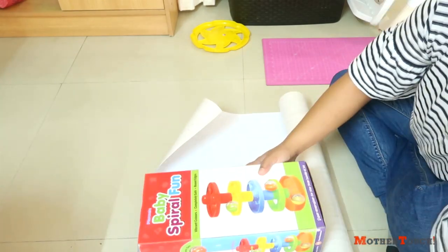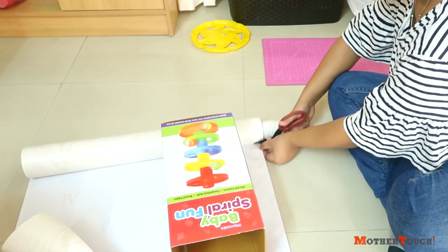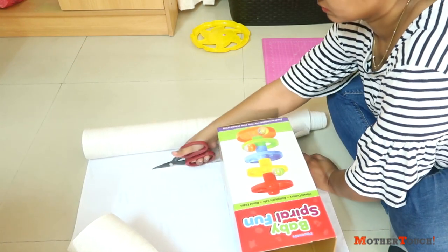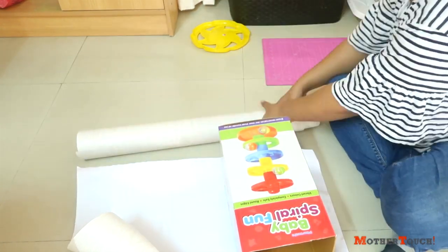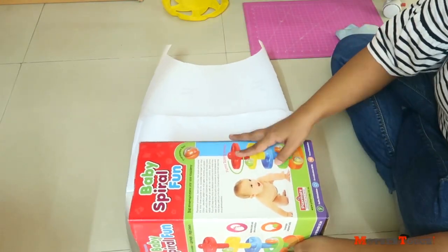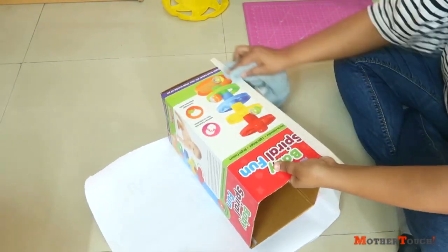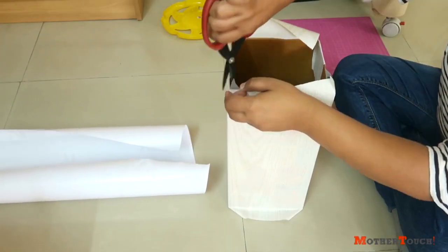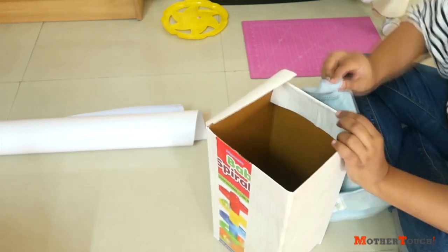For longer items like a cricket bat, hockey sticks, or tennis rackets, I made a container. I reused a toy's cardboard box, cut the cardboard sleeves from the top, and covered the box with sticky wallpaper — the same one I used in my table modification video to modify Rhea's table and chairs. I used the leftover to cover this box, and it turned out really nice.